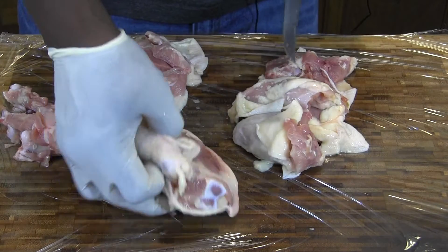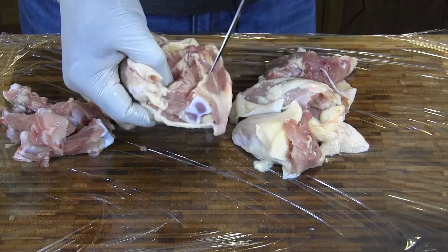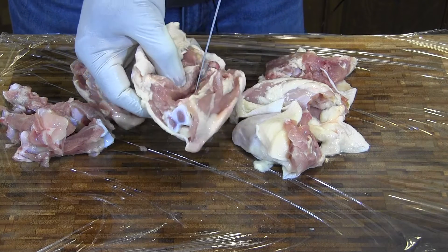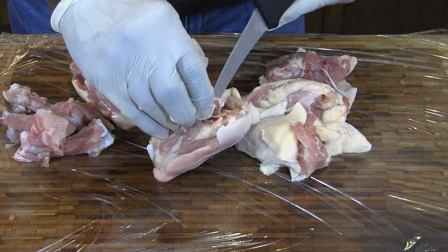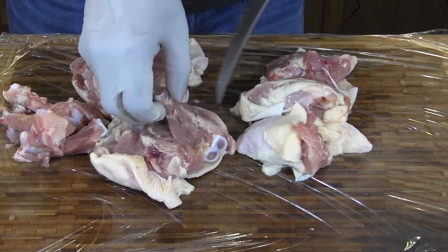About half a cup of salt and half a cup of sugar — I'm going to go half and half. I don't want it real sweet. Sometimes I do a cup of sugar and you can taste the sweetness in the meat. It's not bad, but...